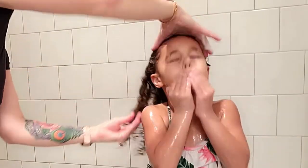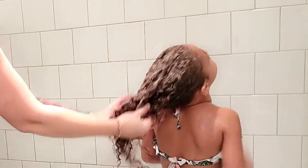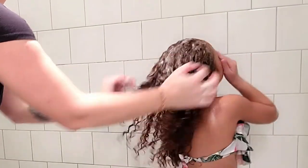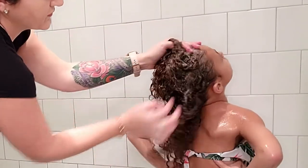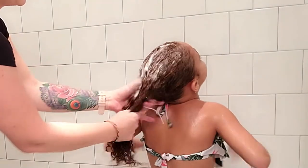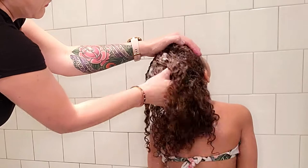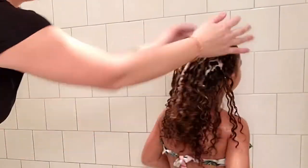It is great for moisturizing and nourishing weak, dull, curly, and coily hair, so anywhere in the 3A-4C range, this stuff is made for you. You want to apply to wet hair and gently massage the scalp — this will give you a great rich lather. Make sure to part the hair in sections as needed, so you ensure you're removing all the buildup, dust, or debris from the past week.